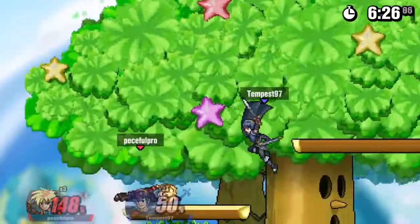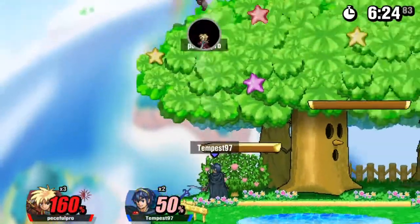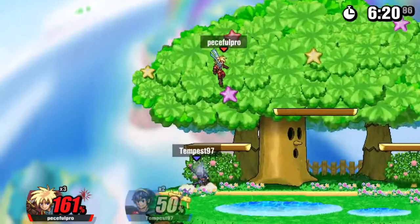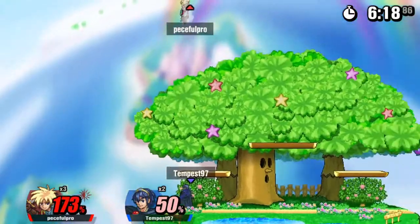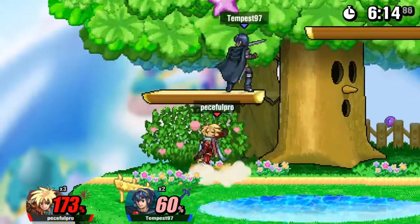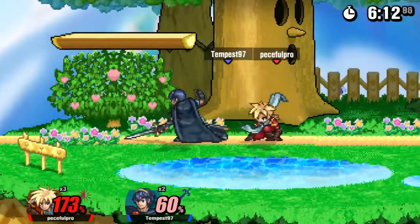Hey guys, PeaceFour here, and today I'd like to be showing you guys the second version of the multi-keyboard mod. First off, I'd like to wish you guys a Merry Christmas. You can say this is my Christmas present to you guys, so let me get into it.